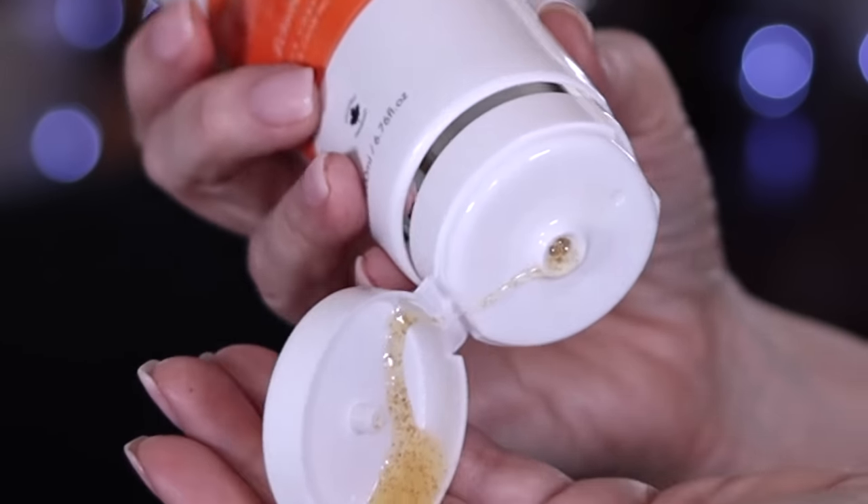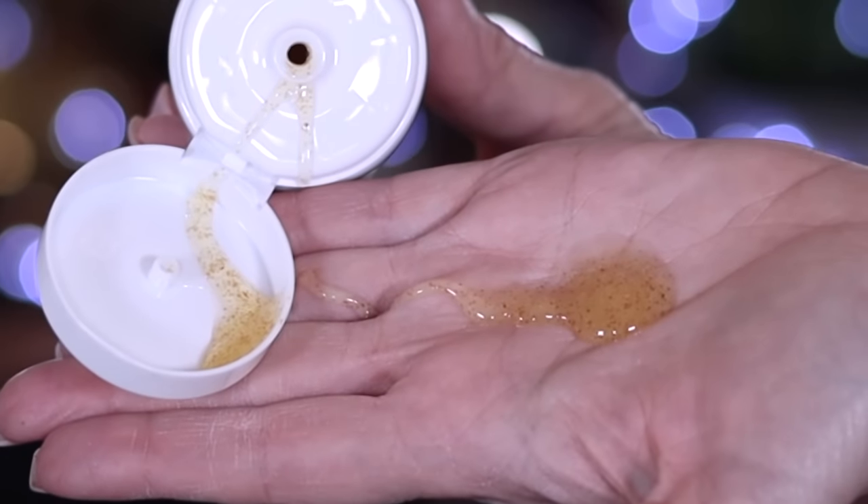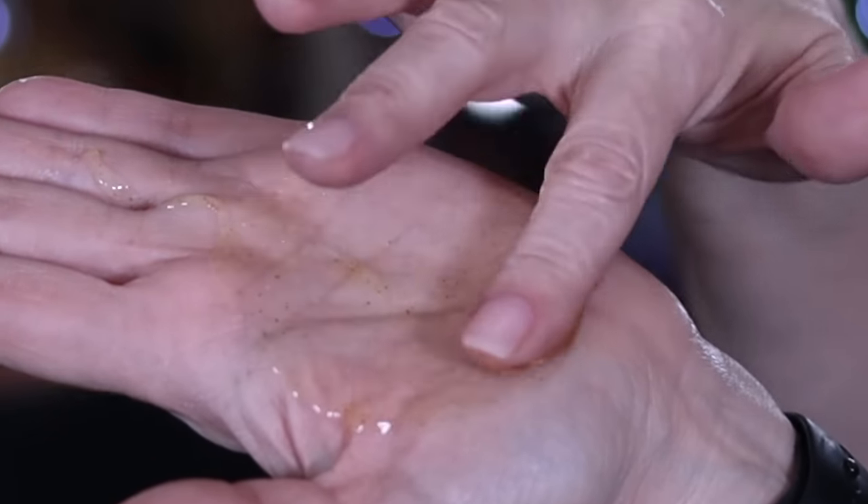I chose the Natural Brightening Body Scrub with Vitamin C and Hyaluronic Acid. I like the way it smells — it's got a gentle exfoliator. Let me show you: it comes out liquidy, not thick. Be careful when you open it. Go in circular motions — see how it gets creamy and foamy? Apricot seeds exfoliate your skin, while aloe and argan oil nourish it.